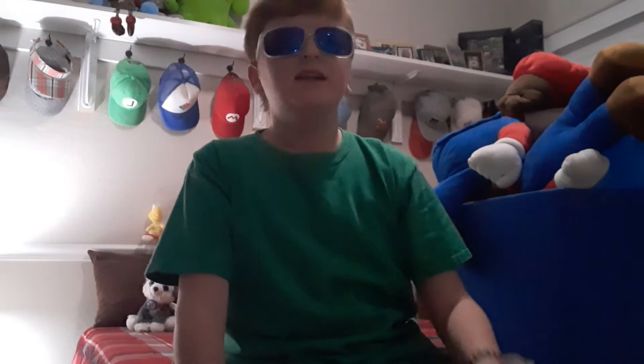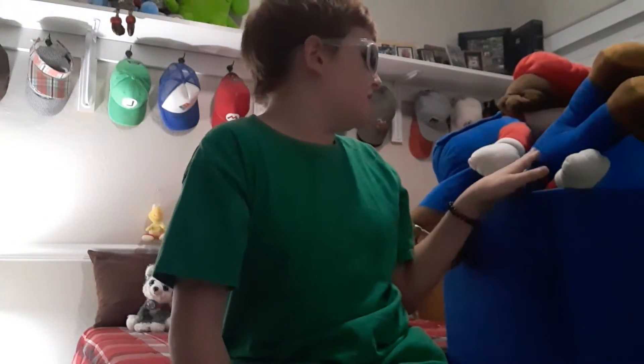Hey guys, it's me, ChrisCB. For today's video, I'm going to show you all the plushies that are different from one another.